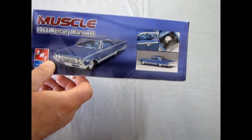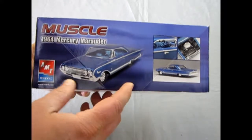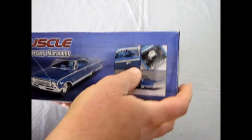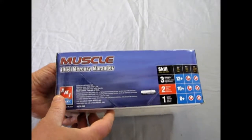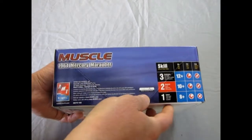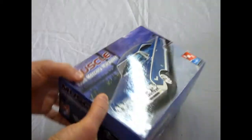This kit was built by RC2 when AMT was under RC2. It's an earlier kit — not sure exactly when it first came out, but part of that early 60s series. There's not much on this box other than it's a skill level 2, for ages 10 and up, requires glue and paint. It's from 2005, so that's when this got reissued.